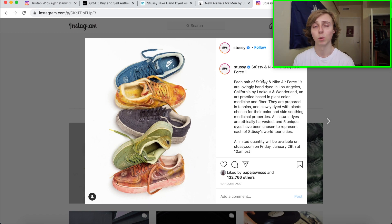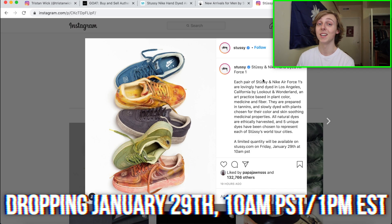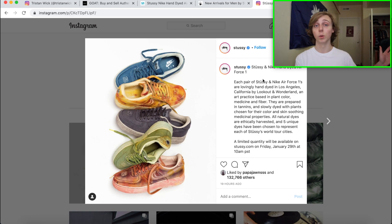Some key details: these are dropping January 29th at 10 a.m. Pacific time — that's 1 p.m. Eastern time. So west coast folks get to sleep in a little for this drop. Shout out to Stussy, but this one is going to be very hard to get and it's definitely going to be one that resells for a lot of money.